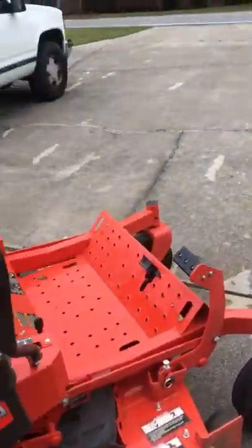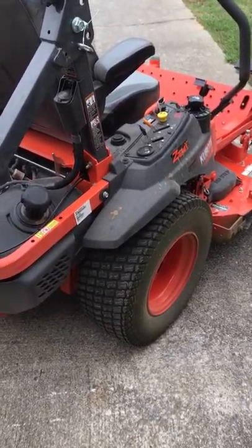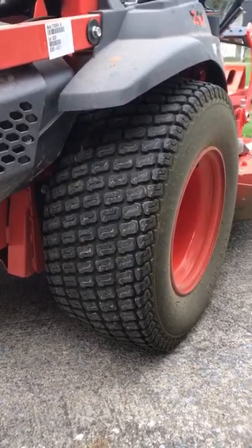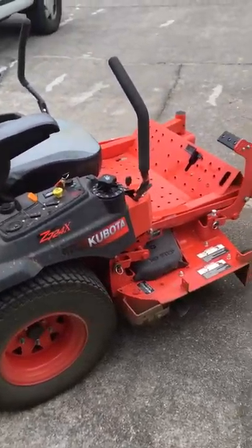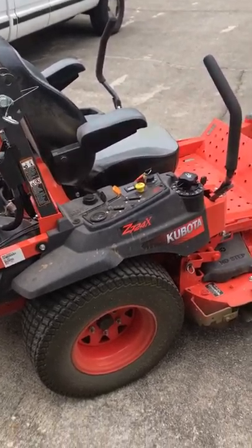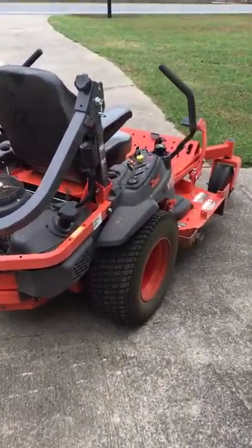A couple things I don't like: the back tires on this mower are nine and a half inches wide. This mower has the 54-inch deck, but on the 60-inch deck models they put a 12-inch wide tire on the rear, giving you three more inches of width. I wish Kubota had put the 12-inch wide tire on the rear of this 724 model as well. Operating it, it slides just a little more than I'd like on a slight heel — those extra three inches of width on the rear tires would help.